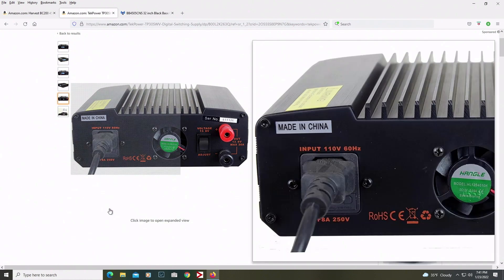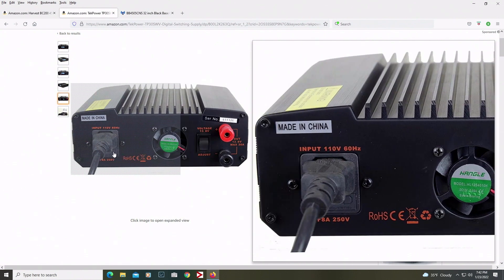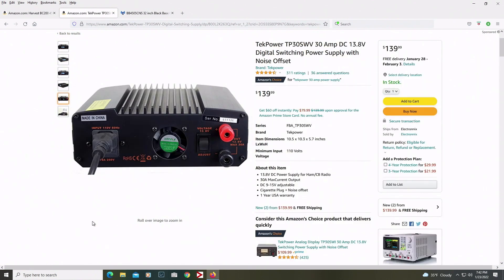If you look at the back, one thing I like is the voltage switch — 13.8 volts. You just flip that up and it becomes 13.8 volts, just like your car power. So even if you don't want to use the variable knob, or risk bumping it and knocking it off 13.8, you don't have to worry about it. Just flip the switch on the back and you're good to go. The power cord plugs in on that side.